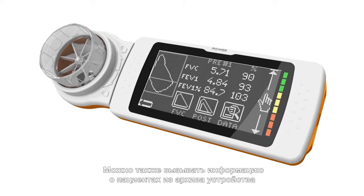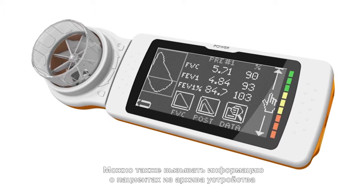Patient data recorded on the device includes name, age, ethnic group, sex, weight, and height. You can also recall existing patient information from the device archive.